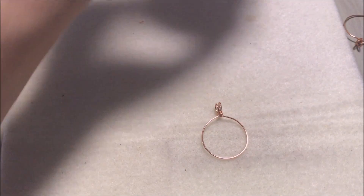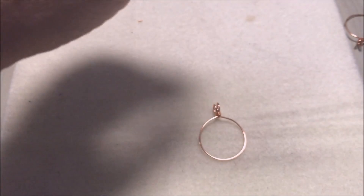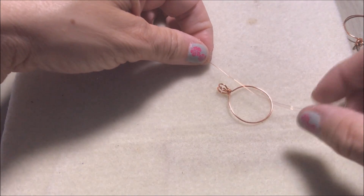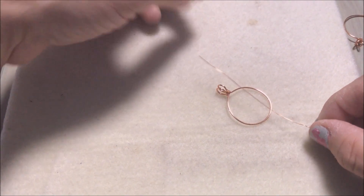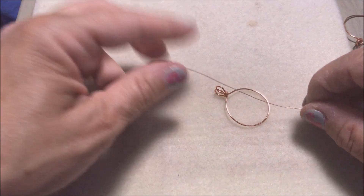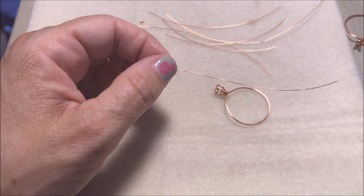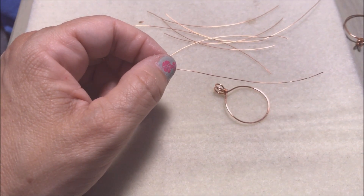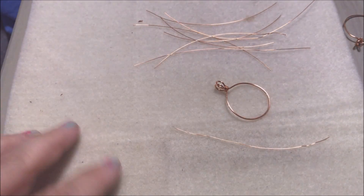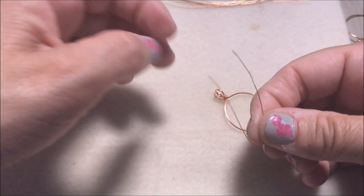Take your 28 gauge wire and cut eight strips. I measure them by taking my blank and making each strip double the size of the piece. Through the magic of video I already cut them — you'd use the first one as a template and cut all the pieces. Here are my eight pieces.